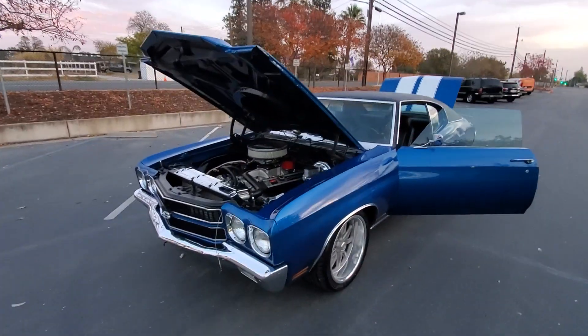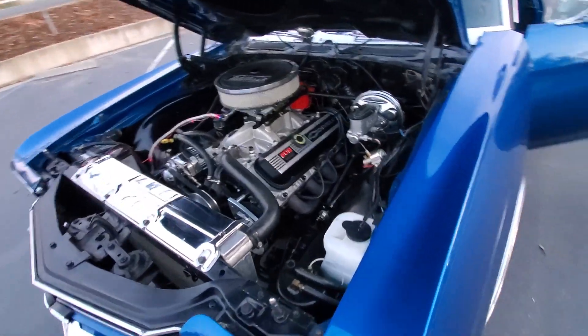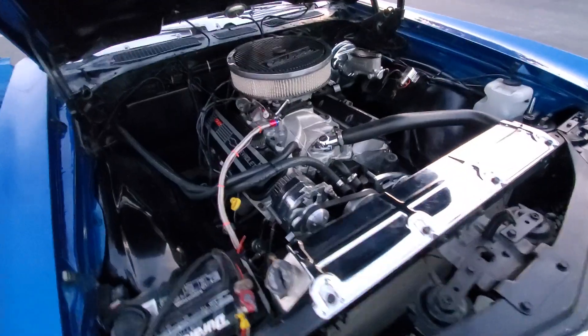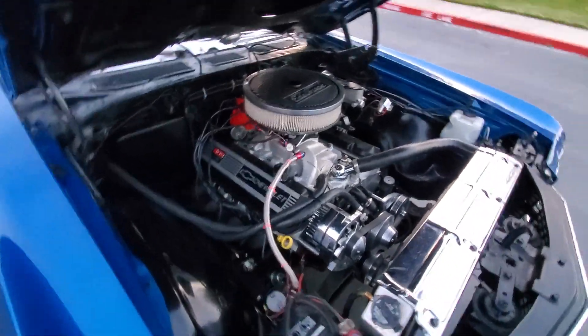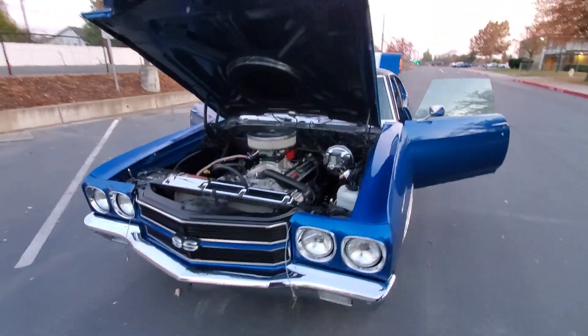This one has a 502 crate engine, 502 horsepower, aluminum heads, Holley carburetor, nice serpentine setup, and tubular A-arms.